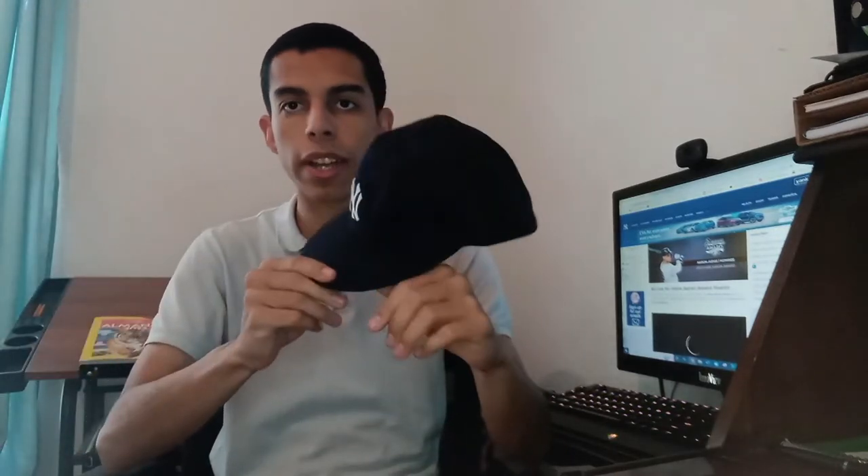Hey guys, I just wanted to make this quick video because a few days ago I bought this American Needle old style Yankees cap, and while I was doing some purchase research before I bought it, I realized that there wasn't a lot about this particular brand of hat. So I figured I'd try to fill in some of that gap.